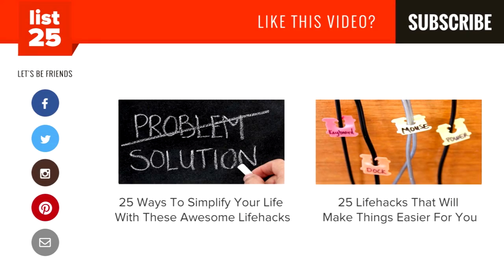Enjoying our lists? Be sure to click the subscribe button in the top right corner so you don't miss out on new ones every Monday through Friday. Share them with your friends and help us consistently conciliate curiosity. For even more lists, check out these two videos here, or head to our website at list25.com.